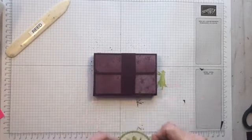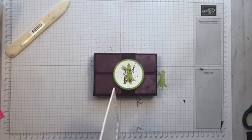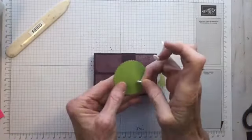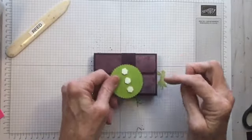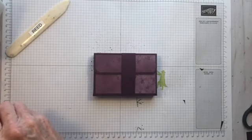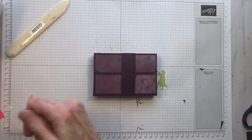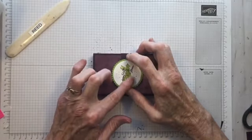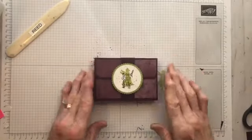The last thing is to add our little embellishment element on the front. I'm going to take three of these and line them up straight down from top to bottom, peel off the backings, and place it right in the middle on the front of the box. And there you have it — there's your box!